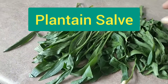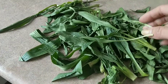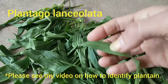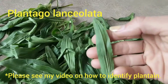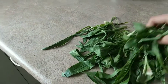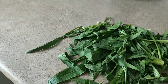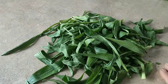I have this plantain that I picked from the park — Plantago lanceolata, recognizable by its five parallel veins on the leaves. I'm going to make a salve out of this because it's really good for skin problems: sunburn, itches, bites, and various dermatitis.